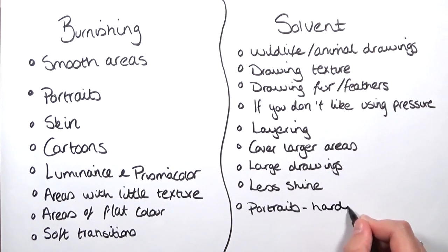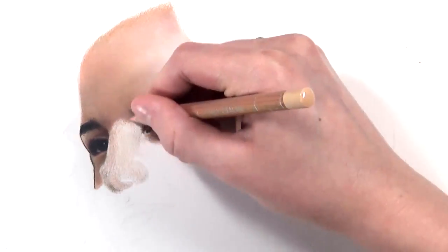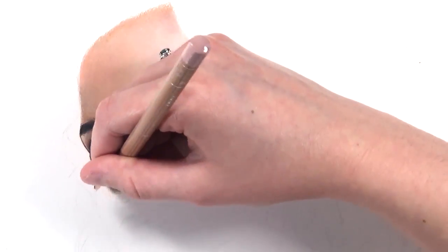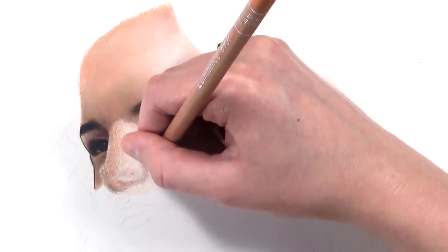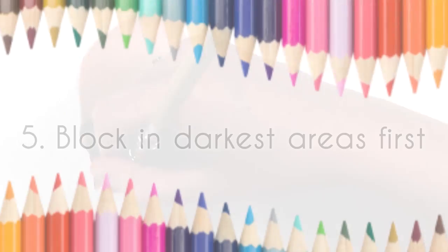Tip number four is all about soft shading. For realistic drawing you don't want any harsh lines, so whenever I do my colored pencil layering I make sure there are really soft transitions between areas. When I'm doing a portrait — I'm doing her nose at the moment — I make sure the different colors overlap so there are no harsh edges and no blocks of color. It's hard to do but it comes with practice, and you will get the hang of figuring out when to transition between colors.